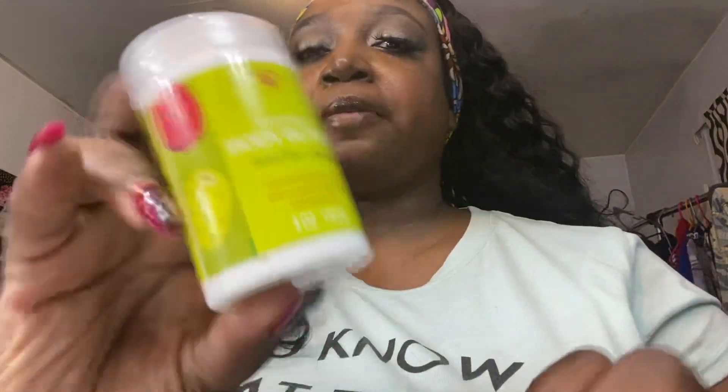This is what it looks like. This is a four ounce and it was $1.25.